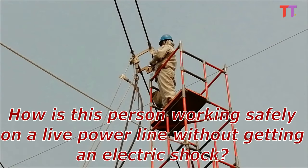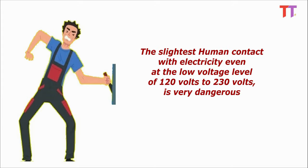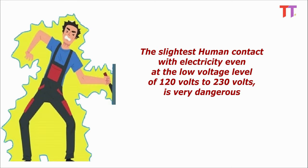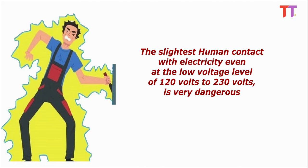How is this person working safely on a live power line without getting an electric shock? We know that accidentally touching a 120 volts or 230 volts household power supply for even a fraction of a second can be fatal. The slightest human contact with electricity, even at the low voltage level of 120 to 230 volts, is very dangerous.